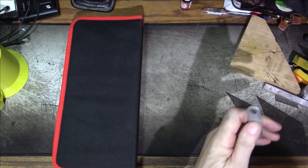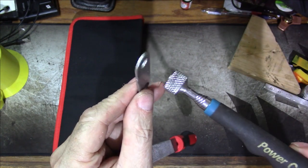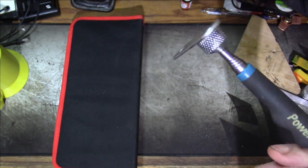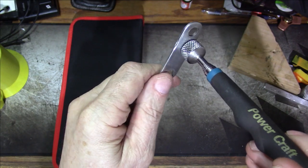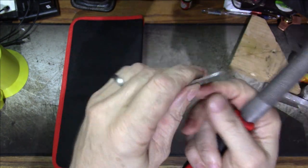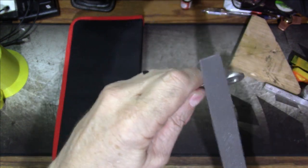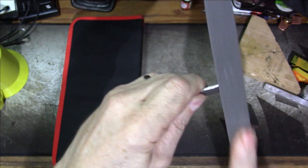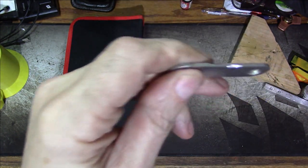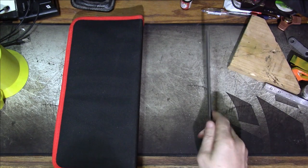Even though Kaiweek doesn't seem to list steel as something you should use it on, these are steel-type files — these are not really wood rasps. This is definitely a piece of probably some kind of mild steel. Got a nice bite on that. It's not skating across it at all. You can see it bites into that mild steel very well.